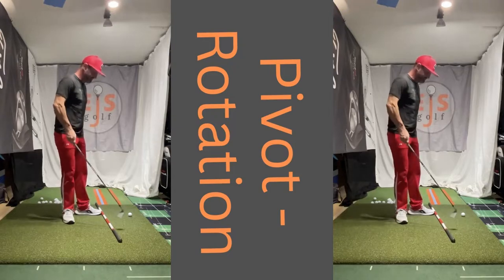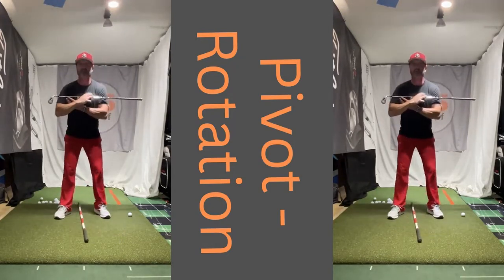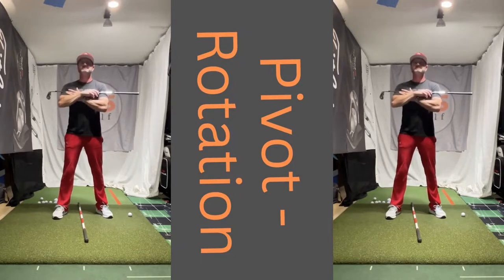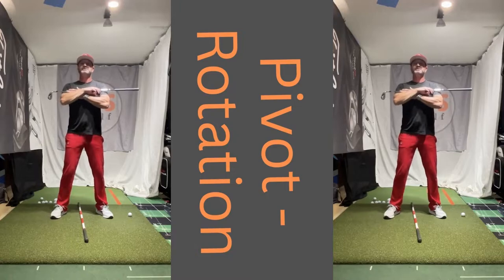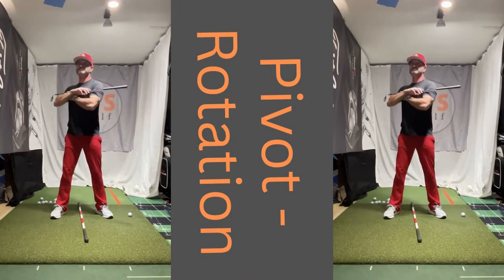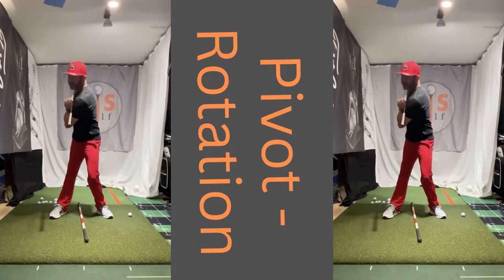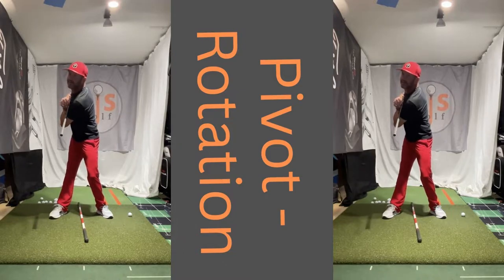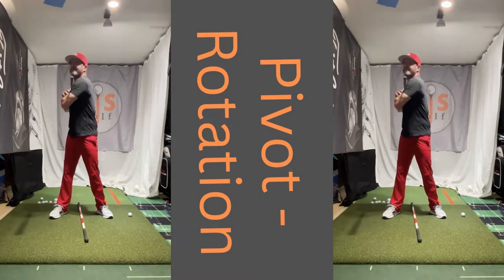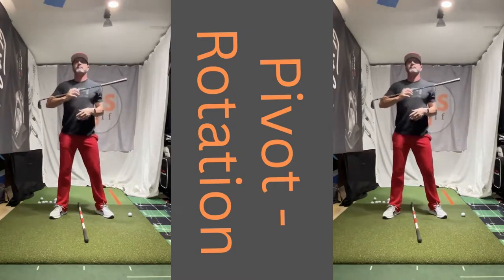People don't want to, but if they commit 15 minutes a day to working on this pivot — I'm going to show you real simply what we do here. We'll stand up real straight. I'm going to show you where we want to get in our backswing. We're just going to turn everything. Now I'm going to go down and produce a side tilt. There's my tilting. And now I'm in a perfect position for my backswing.